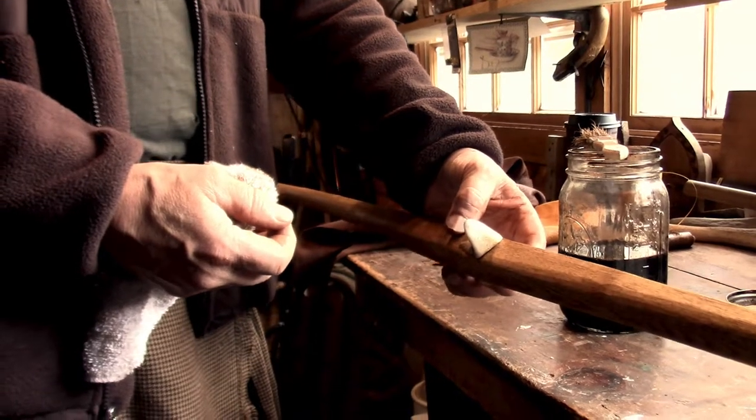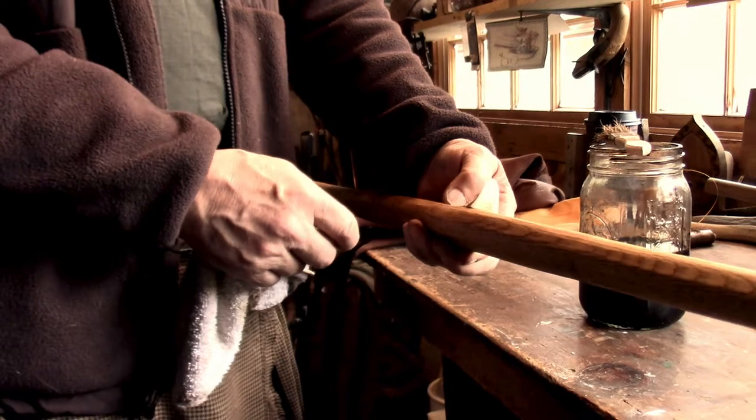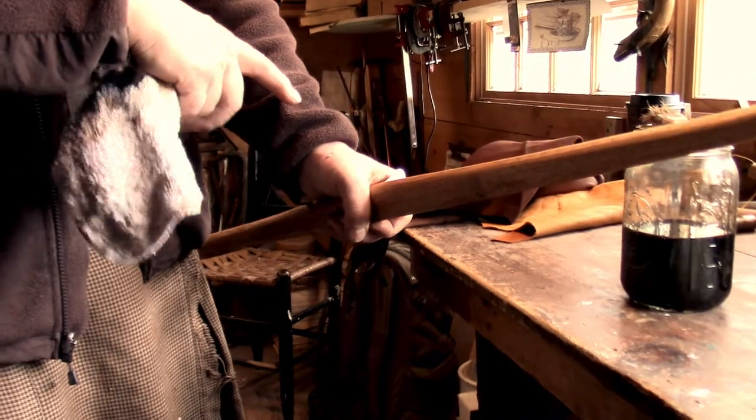And probably do that after I paint the front. It makes it pretty nice — if you've shot without one before, you've probably experienced that little bite on the side of your hand from the feather zipping by, and this prevents that.